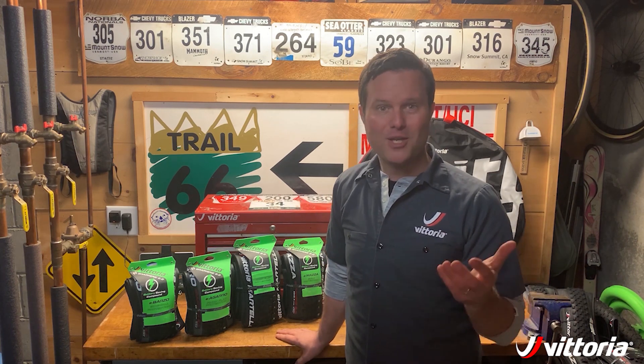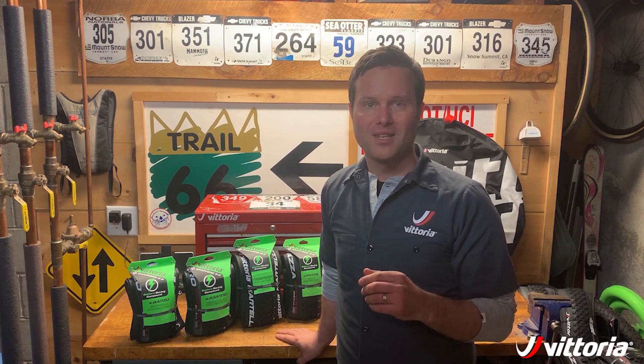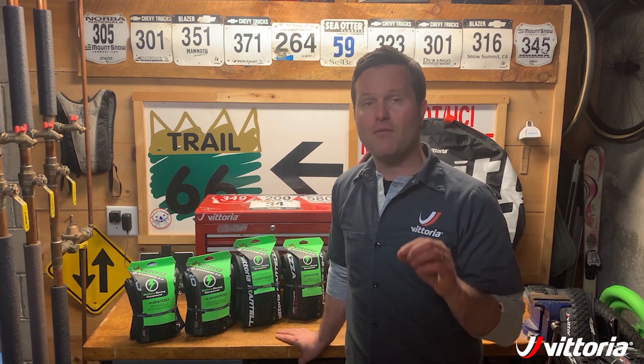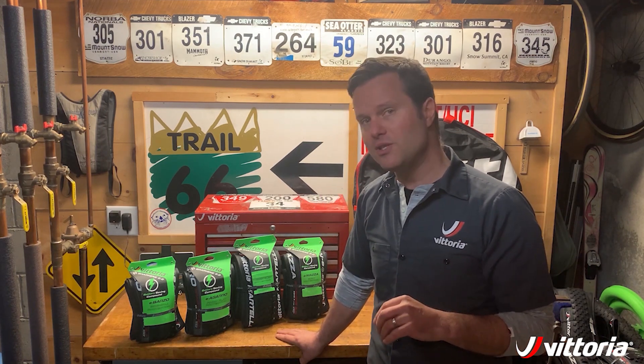In the trail category we have the e-agaro. The agaro tread design just won Gear of the Year from mtbr.com for the normal version, and now we've taken all of that tread design and put it into an e-bike compatible package that offers more capability than a cross country tire but without the heft of an enduro tire.